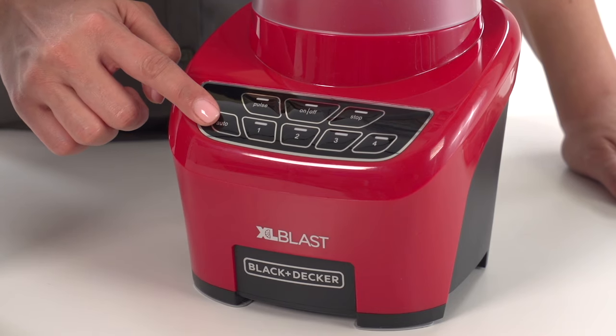The preset auto function makes margaritas, daiquiris, shakes, and smoothies easier than ever.